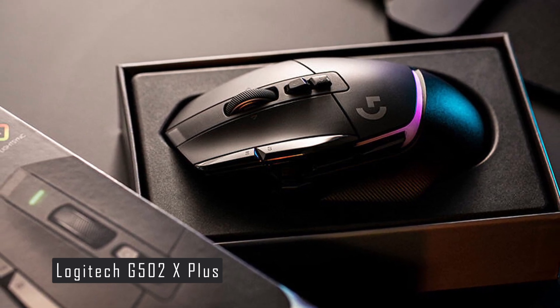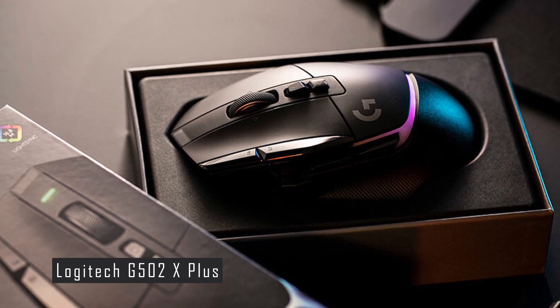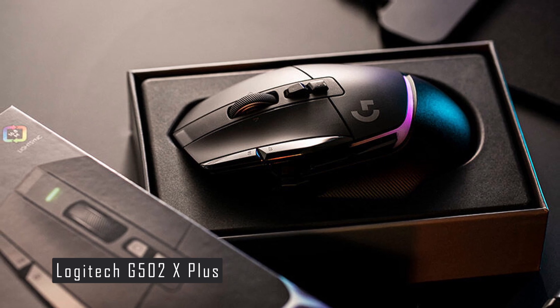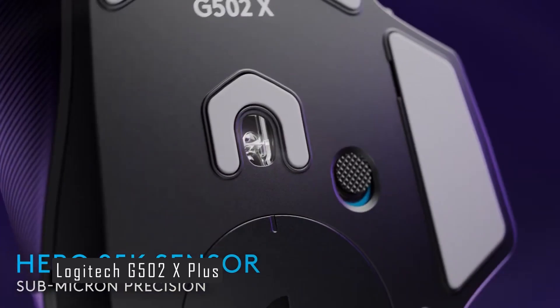The Hero 25K sensor is Logitech's most advanced sensor to date, capable of tracking up to 26,000 DPI with zero smoothing or acceleration. It also has a power-saving mode that extends the battery life of the mouse.